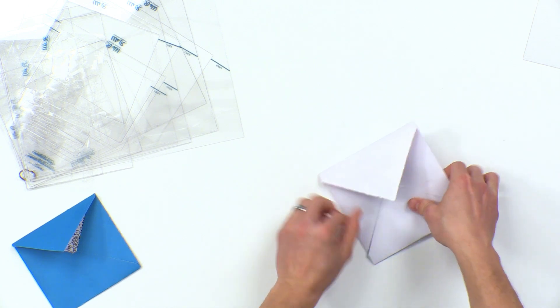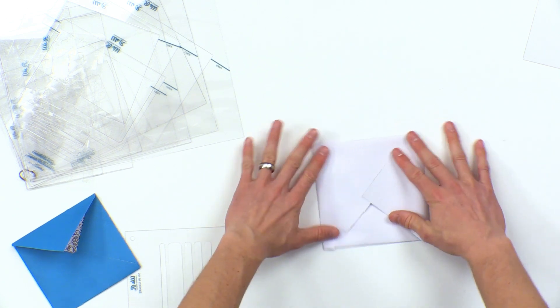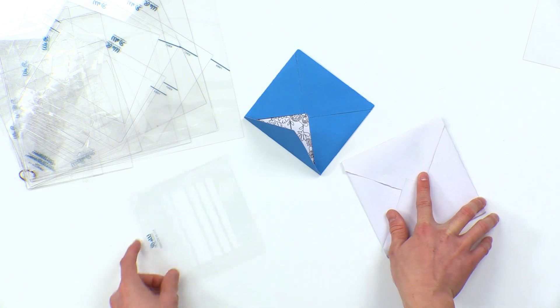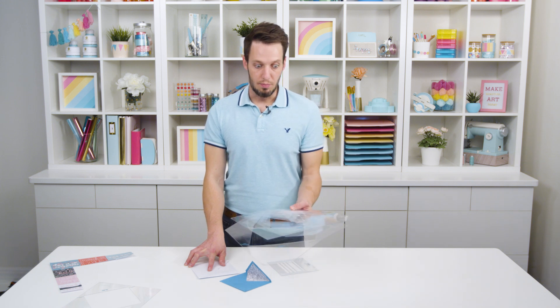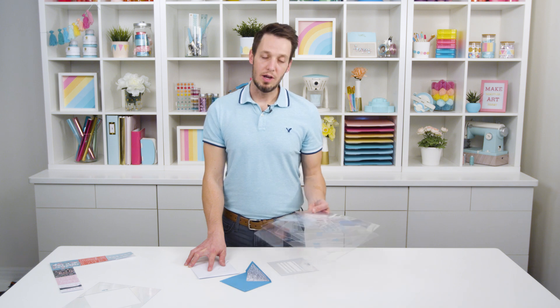Then we can just add our adhesive, and that quickly we've created our envelope. You can also create liners for the envelope too, just by adjusting where you tear the paper — so that's really handy as well. The whole set again comes with a bunch of different templates. It retails for $27.99 and it's on the market right now.